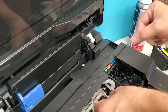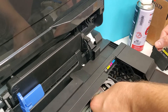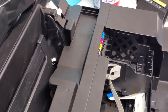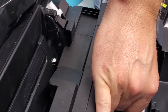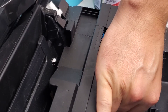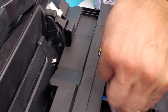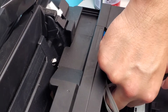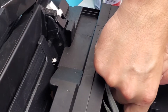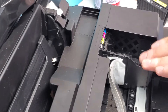We're going to connect it to the bottom — a little bit harder to do that one. You can see where the connection is right here. Make sure you connect it properly right into the printhead. The flashlight helps with this. Okay, looks like we got it in there.